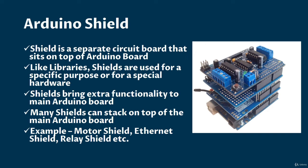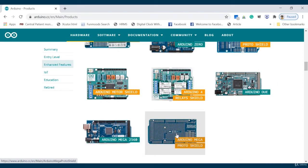See this image — shields can stack up on your Arduino board and your functionalities will also be extended and enhanced. Shields available in the market include, for example, motor shields, ethernet shields, and relay shields. There are many shields available online as well. Let me show you a shield in action.